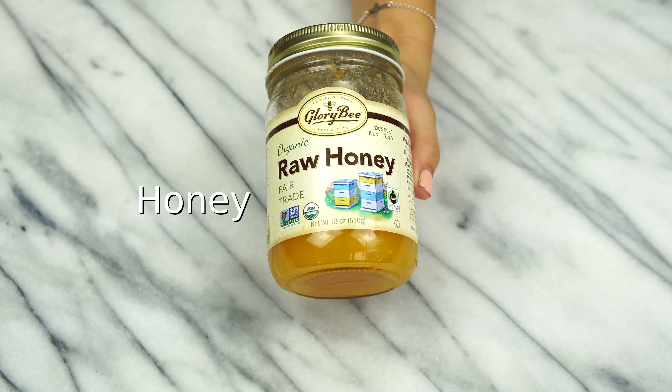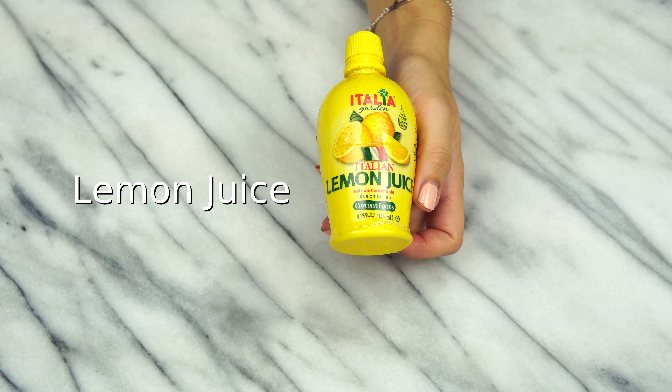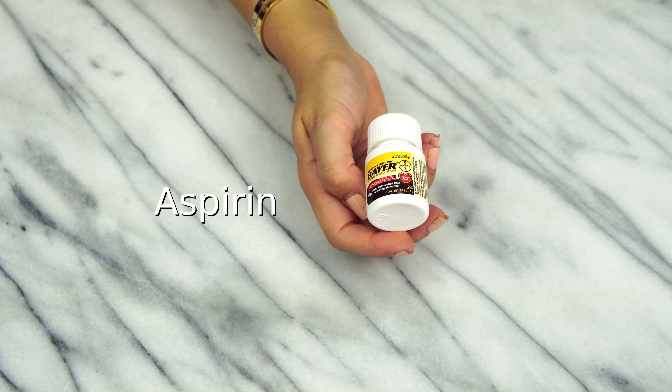Some of the ingredients for today's DIY is a little bit of honey, a little bit of lemon juice, and some aspirin. Why are we going to use aspirin? Because aspirin has salicylic acid in there, did you know that? I did not know that. And salicylic acid, as you guys know, is basically in the majority of acne products that you use.